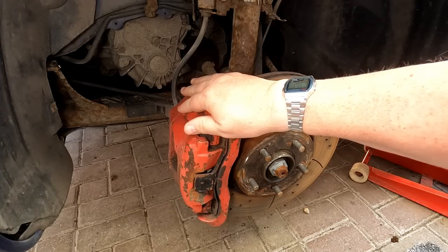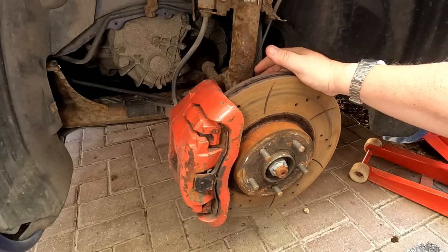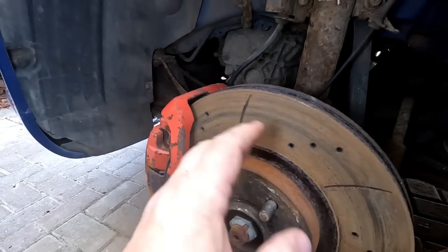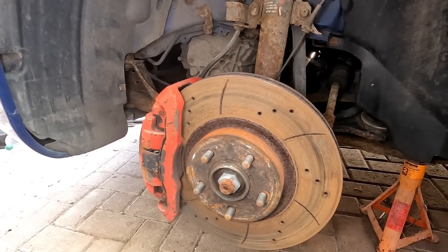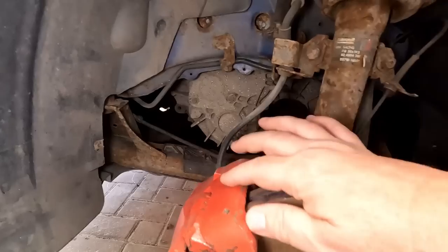As you can see, these aren't the standard ST220 discs and pads on here. These are off the Focus ST225, I think it is. This is actually a better type of setup. As you can probably see, there's plenty of meat still on there, but I'm getting a vibration as soon as you brake — you're getting a sort of noise through the steering column. I've just got new discs to go on it, so that means undoing these calipers.